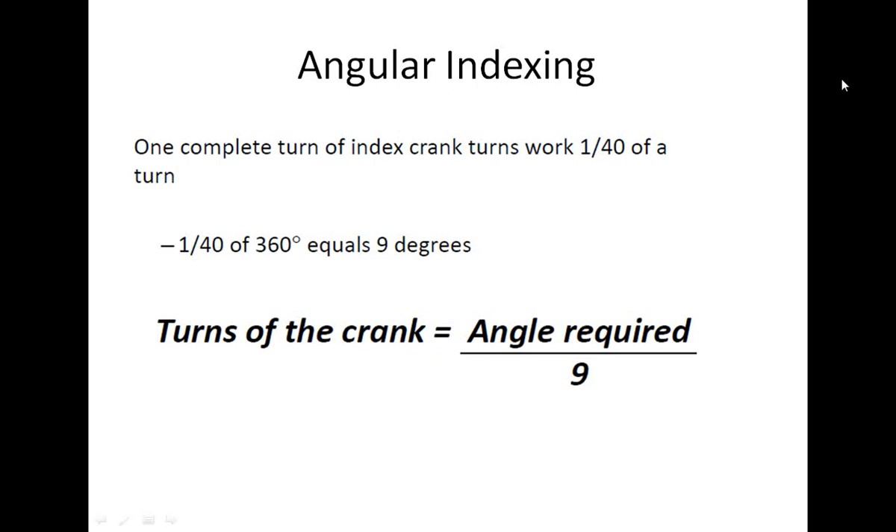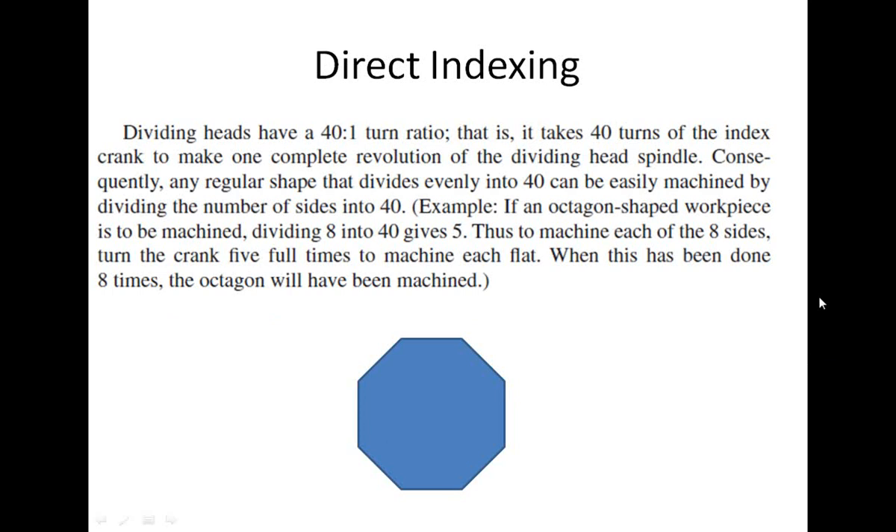With a 40-tooth worm wheel, 1/40th of 360 degrees equals 9 degrees. So each turn of the crank corresponds to 9 degrees of rotation of the workpiece. Therefore, turns of the crank required for a given angle equals the angle required divided by 9.